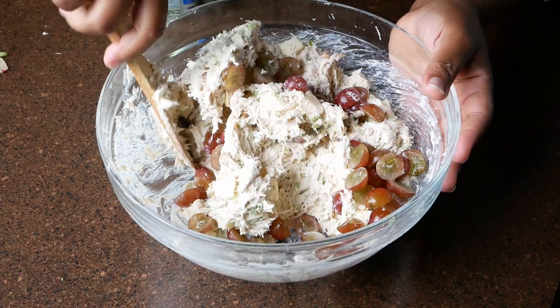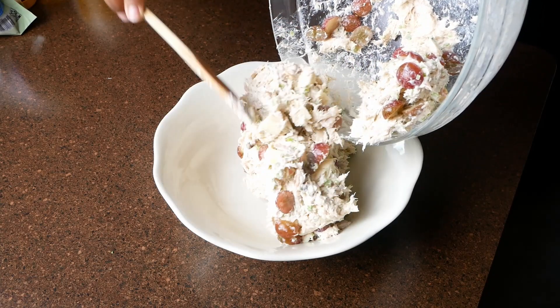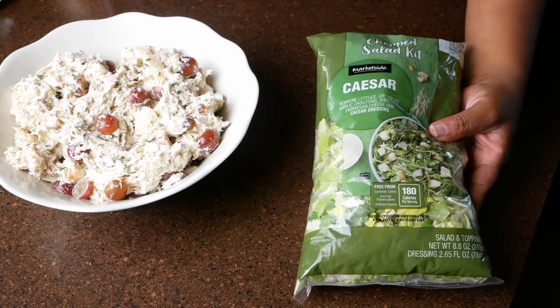From here we're going to add this to a nice serving bowl for presentation. You can also garnish with some parsley. This pairs very well with a Caesar salad and maybe some crackers on the side.